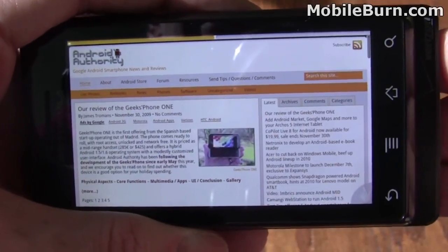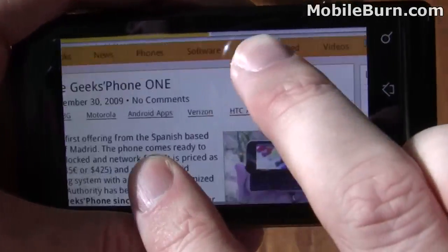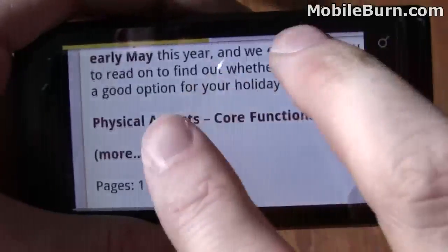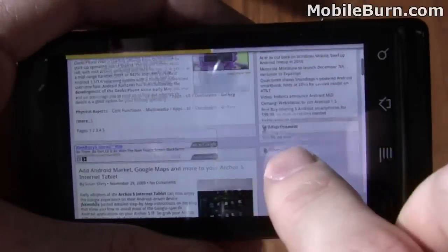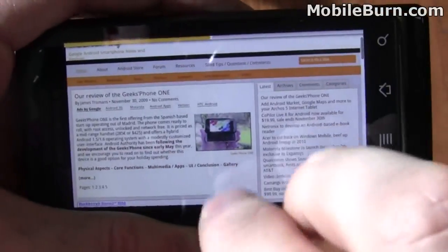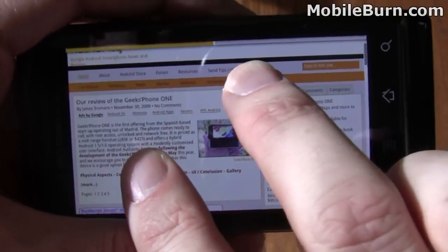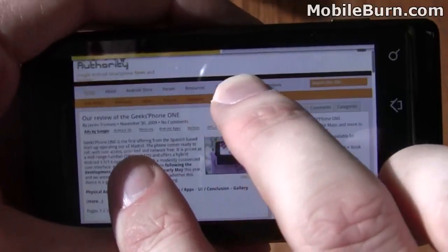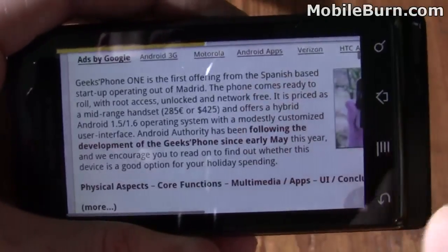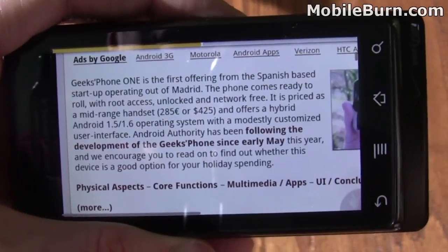So there you have my quick look at the Dolphin web browser for the Motorola Droid. Very nice piece of software, still in progress. It still needs some tweaks and things like that, but you can see it's got an awful lot of promise and does a lot of things that the default browser just doesn't support. I'm Michael Orle for MobileBurn.com and AndroidAuthority.com.